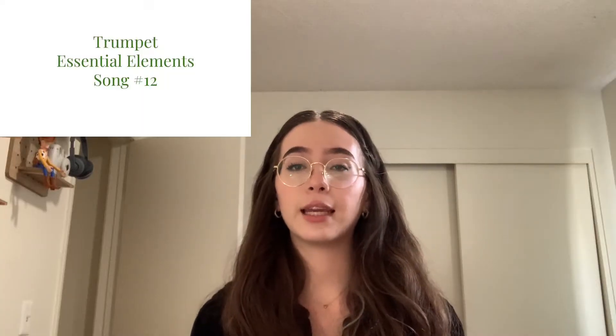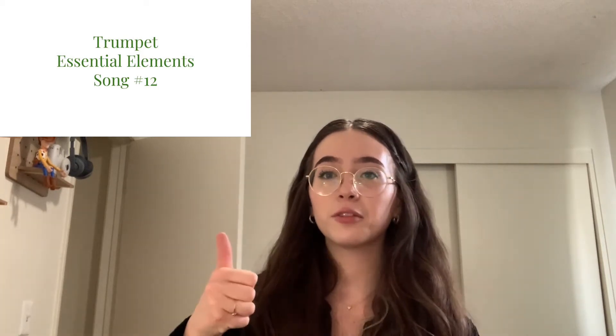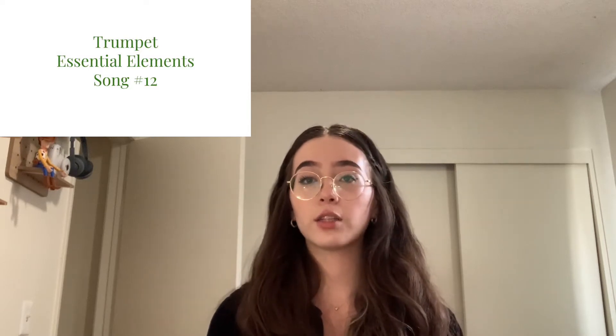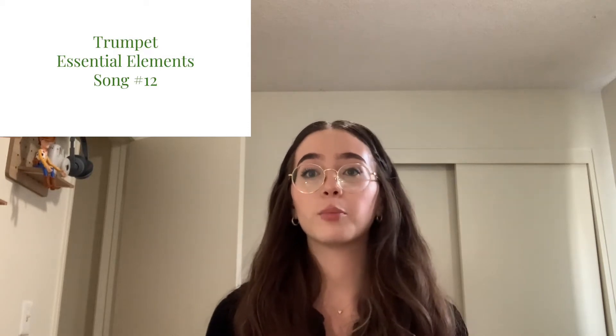Hello! Today's video is going to be a trumpet video. The last video I made for the trumpet players was how to oil your valves, and we've improved greatly on that. Now we've got to work on playing our instruments and making sure we're getting through what we need to get through in our book. Today we're going to talk about the first note you learned, and then we're working on number 12 in class, so we're going to talk about number 12 and play it together.